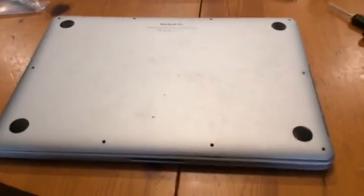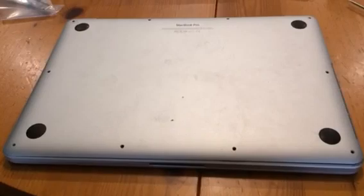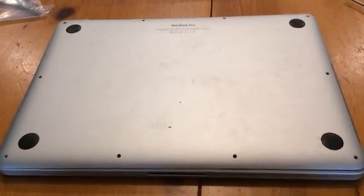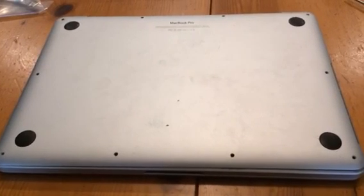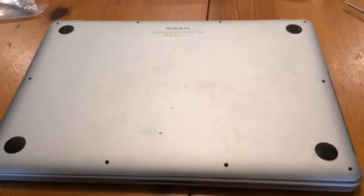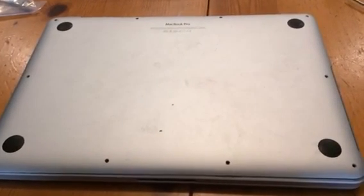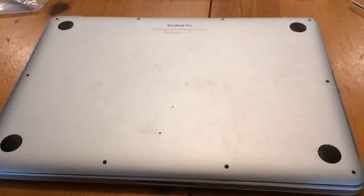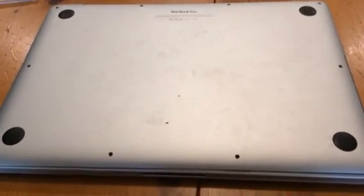Hello YouTube. I just wanted to give you a short repair on an issue that my son had — an erratic trackpad, a force touch trackpad, and loss of keyboard function on his MacBook Pro Retina display. I believe it was 2015.